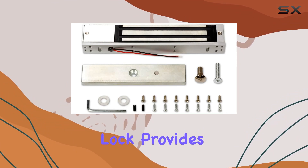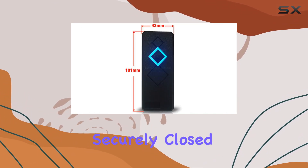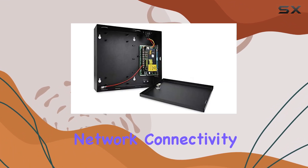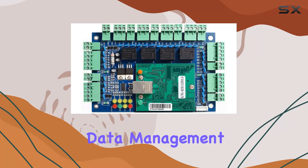In terms of security, the 600-pound magnetic lock provides a robust physical barrier, ensuring doors remain securely closed until access is granted. The TCP/IP-based communication ensures reliable network connectivity, supporting databases like Access and SQL Server for seamless data management.